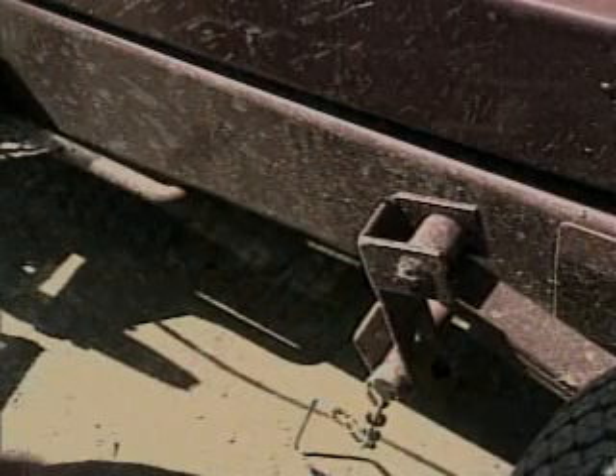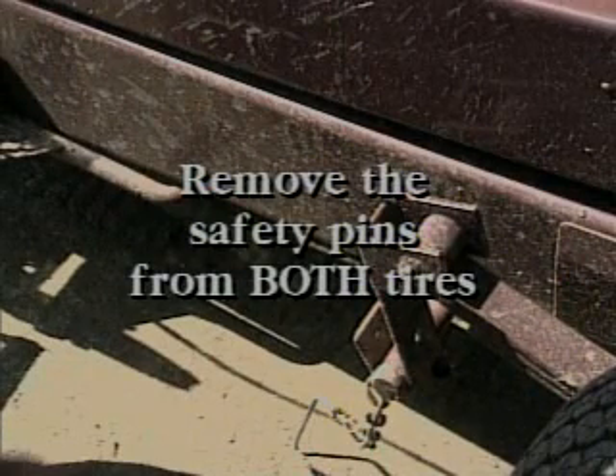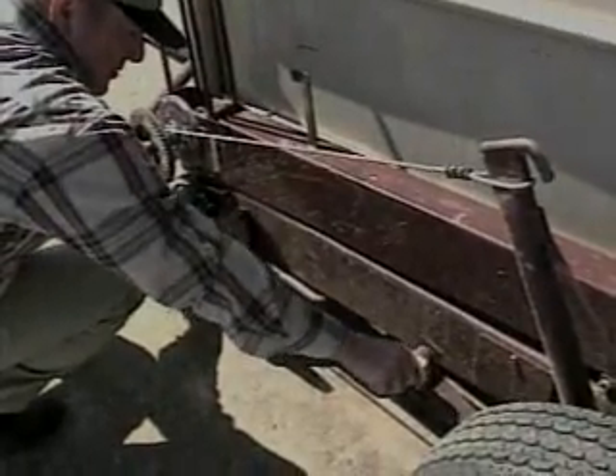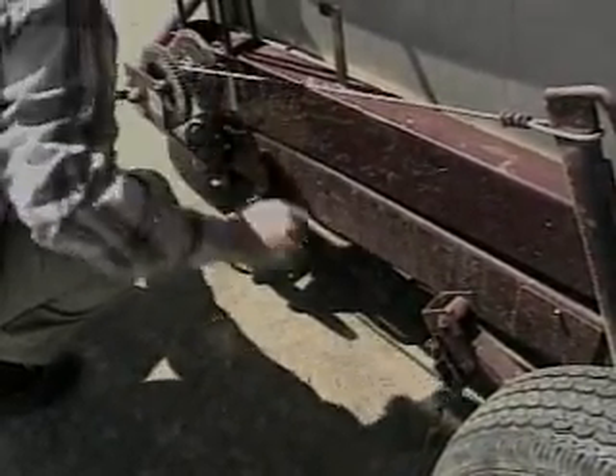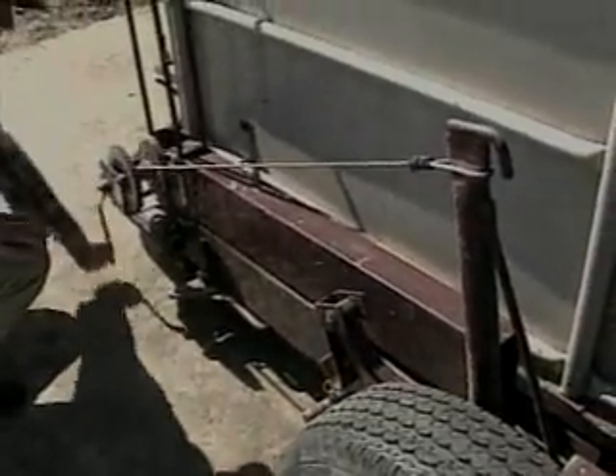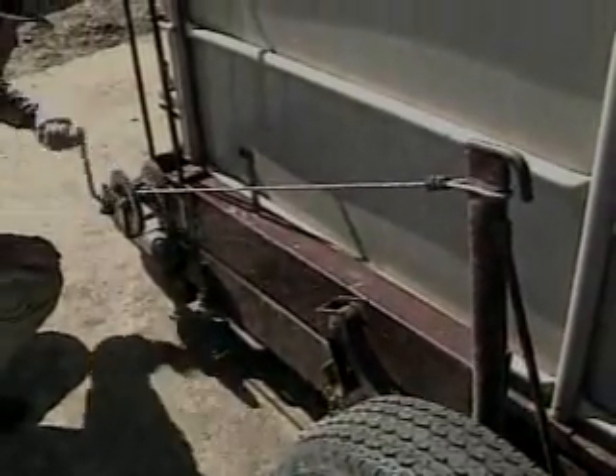Remove the safety pins from the arms that hold the scales onto the wheels during transit. There will be a pin on both tires. Manually winch the cable so the transit arms can be flipped backwards to lower the scales. Then release the cables slowly until the scales are on the surface and there is slack in the cable. Keep a firm grip on the winch handle to prevent injury to your hand in case it slips.